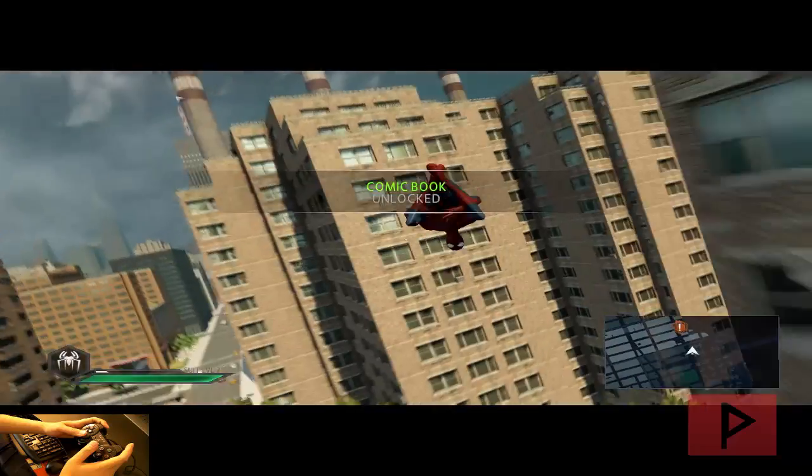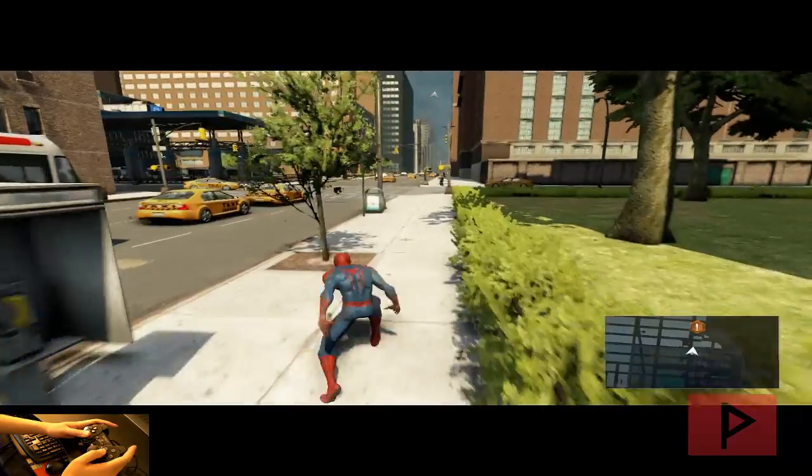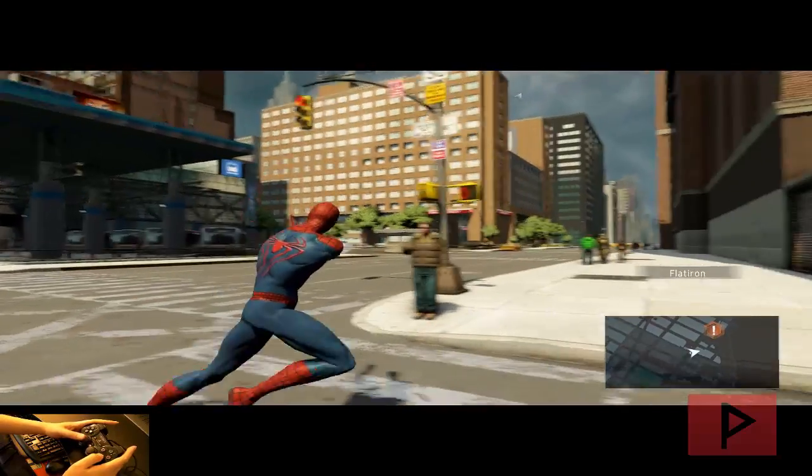Yeah, look at that — I'm swinging! So let's go to ground level just real quick here and show you proof. I can dodge, I can punch, I can jump, I can shoot webs.